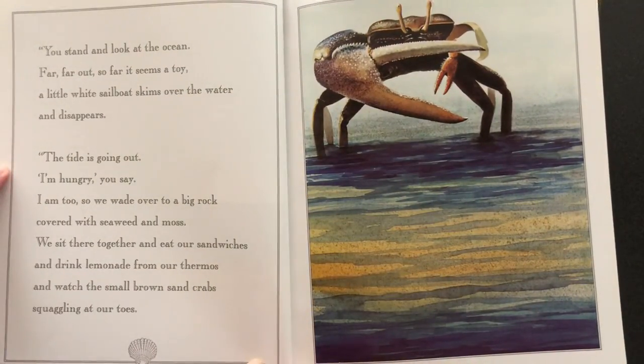You stand and look at the ocean — far, far out, so far it seems a toy. A little white sailboat skims over the water and disappears. The tide is going out. "I'm hungry," you say. "I am too." So we wade over to a big rock covered with seaweed and moss. We sit there together and eat our sandwiches and drink lemonade from our thermos and watch the small brown sand crabs squabbling at our toes.